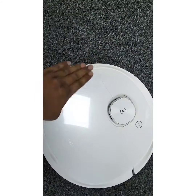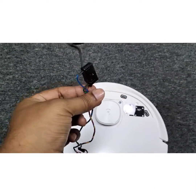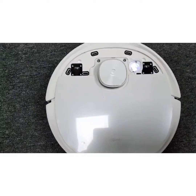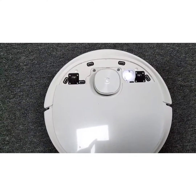Once we replace the left side anti-drop sensor, the robot will start working again. I will show you — this is the left anti-drop sensor. I have already replaced it with a new one, and now let's see whether it can function correctly.